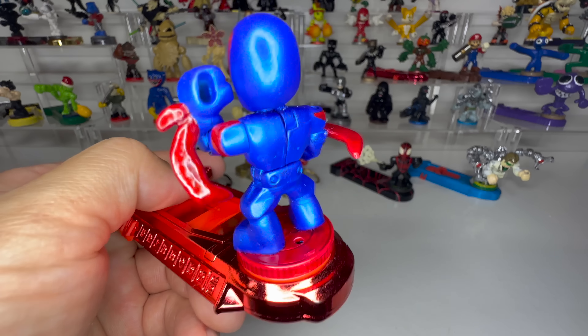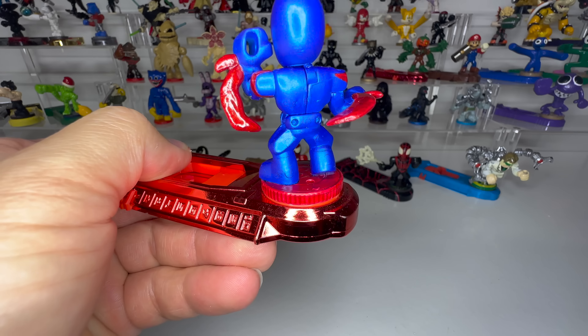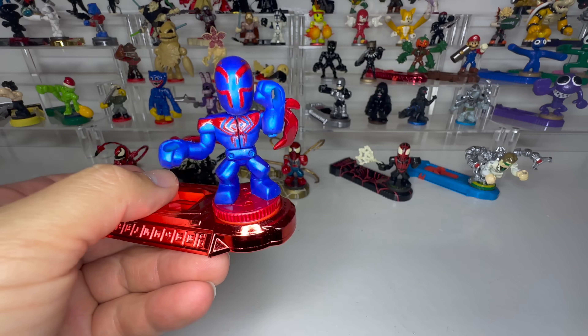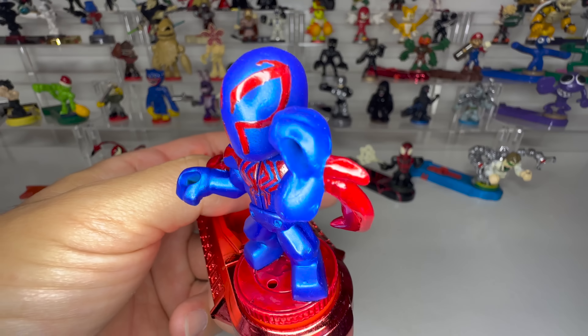And here is the finished product, Spider-Man 2099, just in time for the release of Spider-Man: Into the Spider-Verse, which Eddie, Clark and I are probably watching right now.